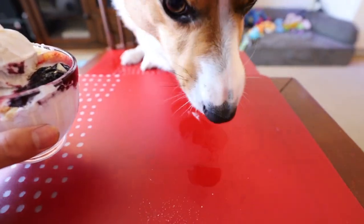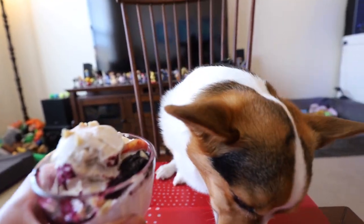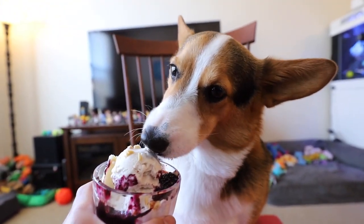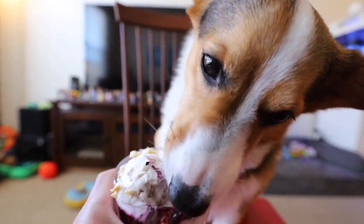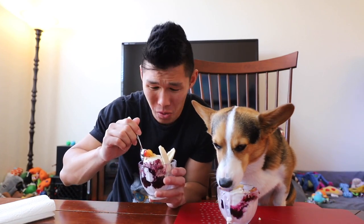Let's get the cherry. Tangy, huh? He's like, oh, that's tangy. It's super good, huh? Coconut ice cream is so delicious.